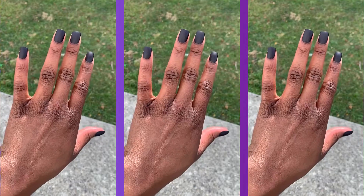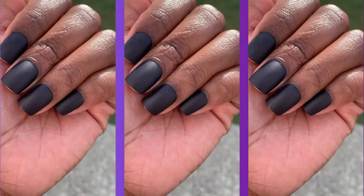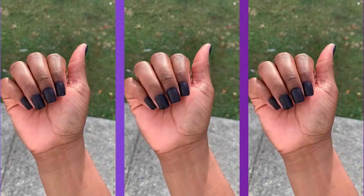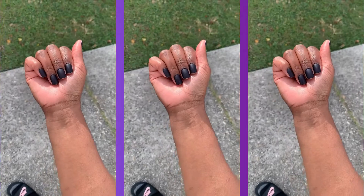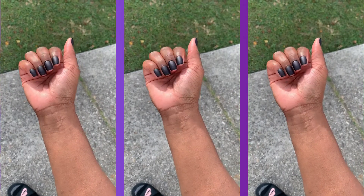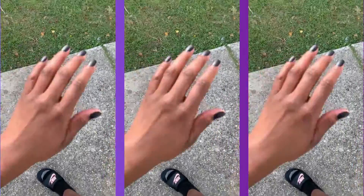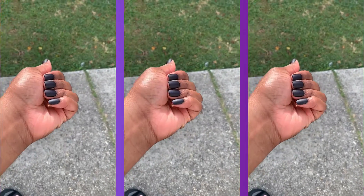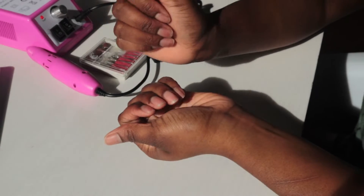What's up YouTube, welcome back to my channel. In today's video, I'm going to be showing you guys how to get salon quality, natural looking press-on nails for less than 20 bucks. If you're interested in seeing how I got my nails like this and the process and products I used, keep on watching.